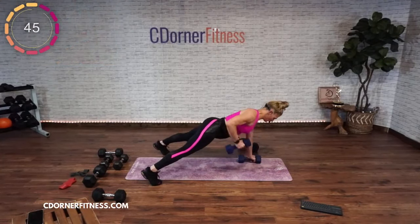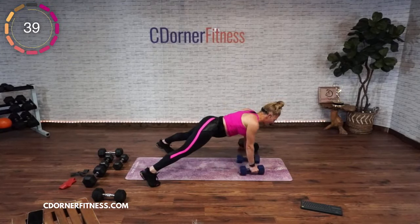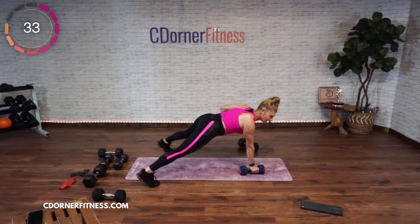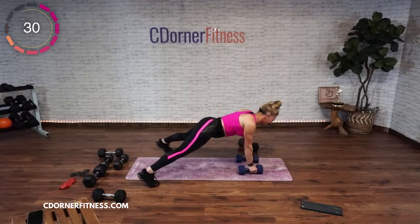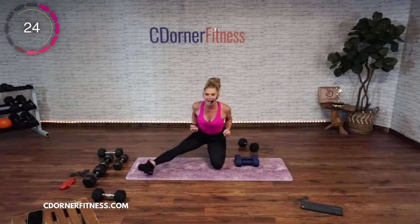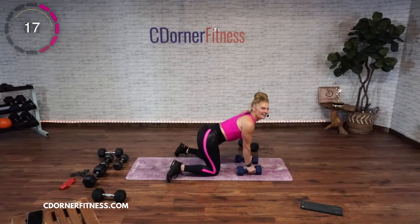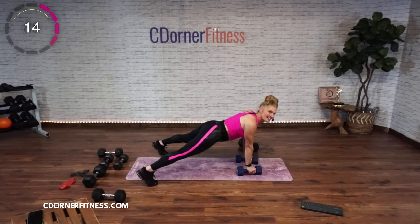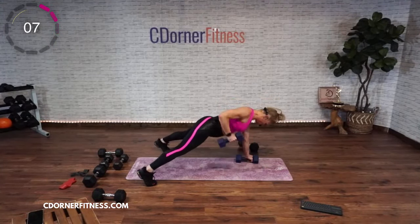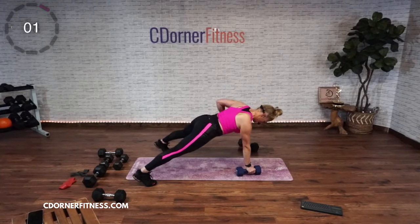Here we go — up. Don't go with the beat. Come on, good. Try not to rock. Again, elbow is close to the body. You got this. Almost there, last one, and stop.